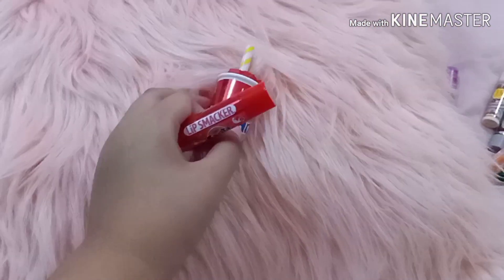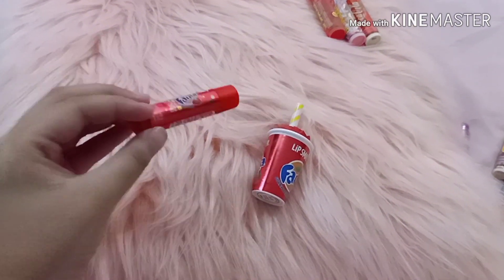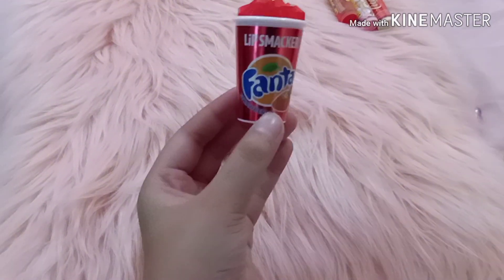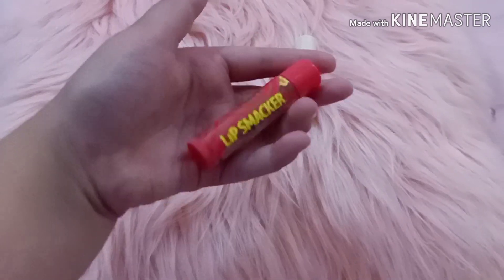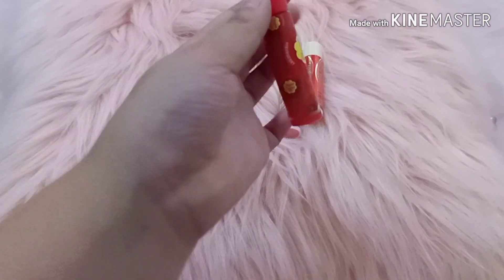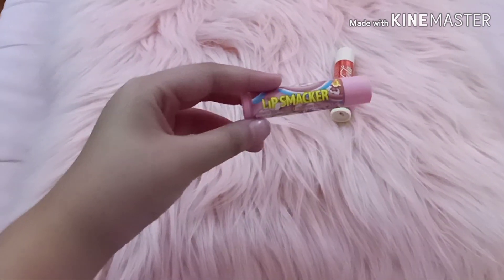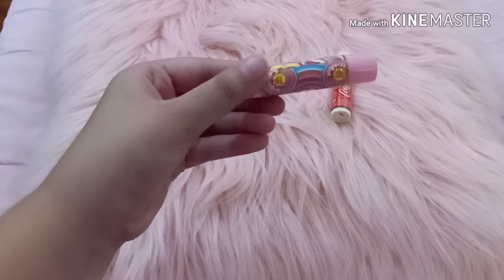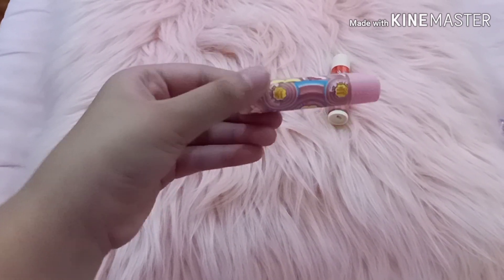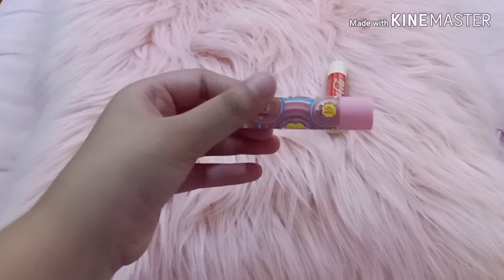This is the lip smacker strawberry — it's just like the cherry. I have two, and this one is a bottle. This is a strawberry Chupa Chups lip smacker. And this one I think is a strawberries and cream Chupa Chups lip smacker.